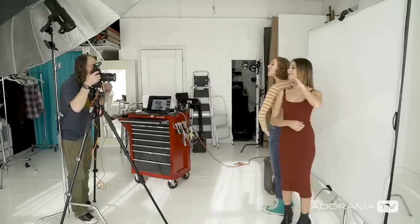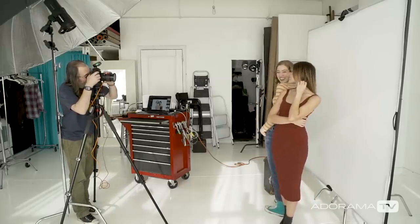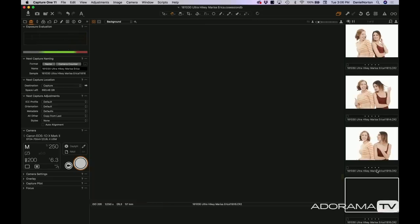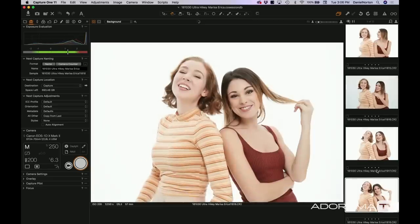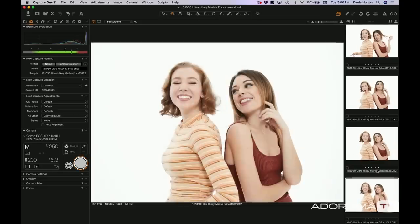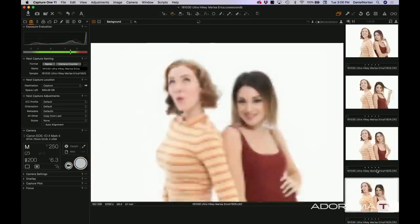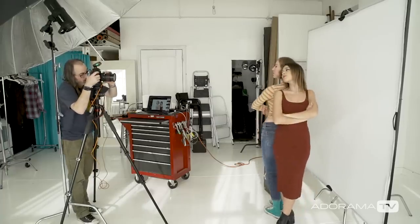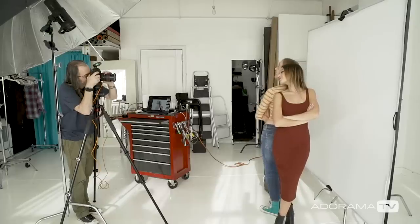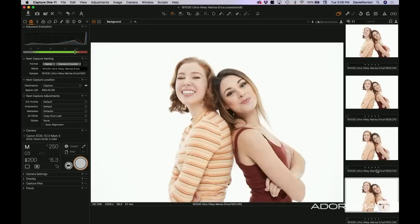Let's shoot a few. We want to be like friends — not like that show, although that was a pretty good show. They're kind of friendly, they're working it. When you're shooting multiple people, you're going to want to shoot a lot because each person is doing their own thing — you've got two personalities here and this isn't like a fixed shot. But let's do some fixed ones — go ahead and do something with your arms folded. Classic girl team. They're friendly, they don't actually hate each other — there are no rivalries here on Adorama TV.